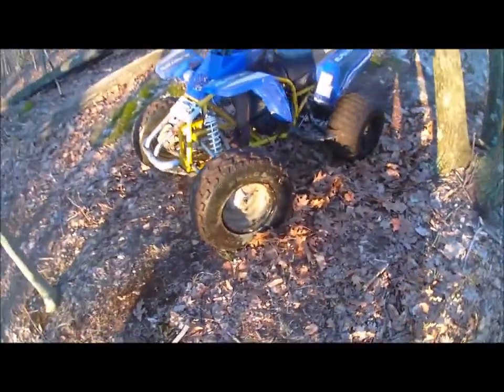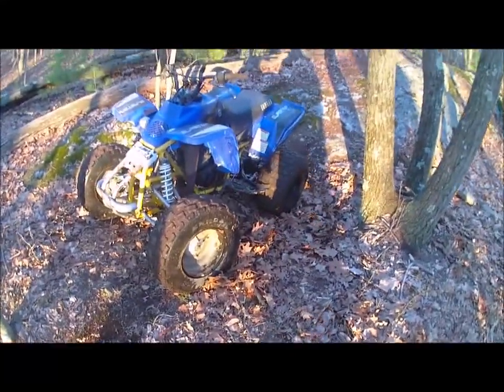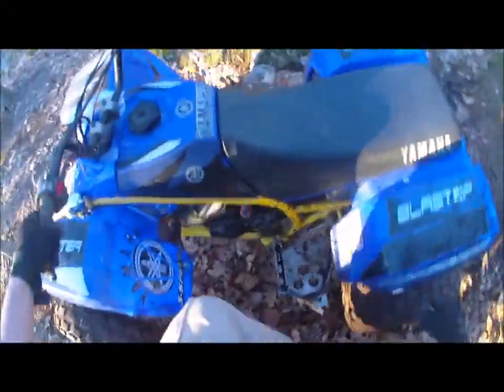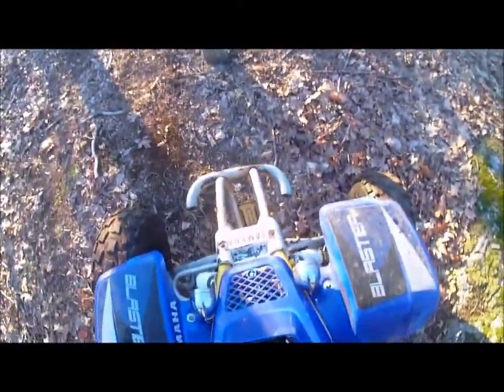When you go down it, it's easy to get caught up on the bottom because it's shaped like a U. You can see the blaster where I hit the front tires and almost threw me over the handlebars. That's why I let go of the clutch — just let it cut. Let's get it started, let's go again.